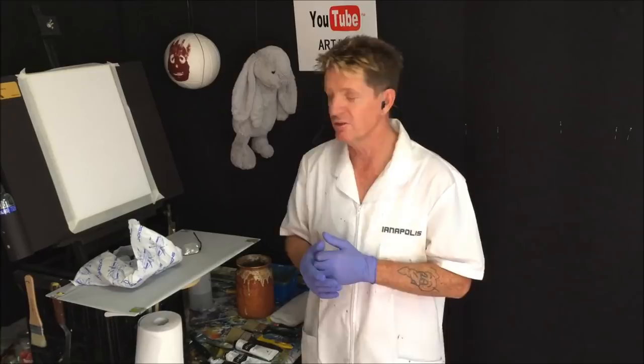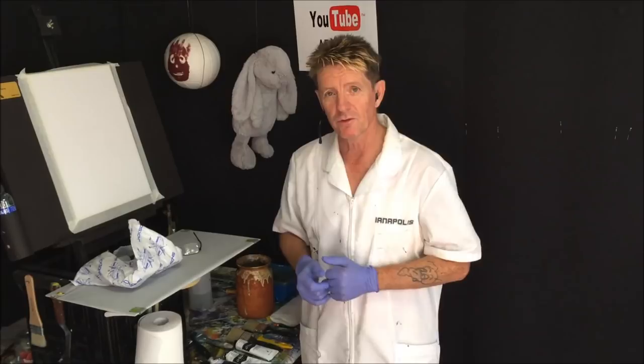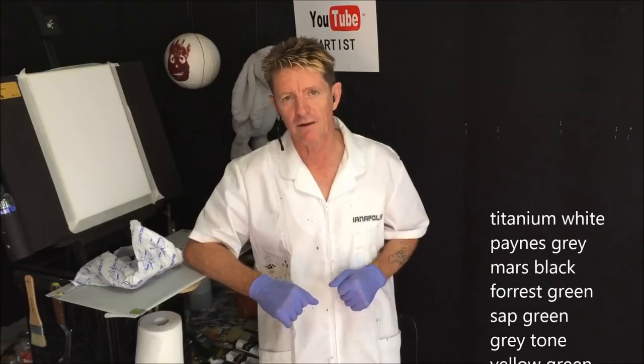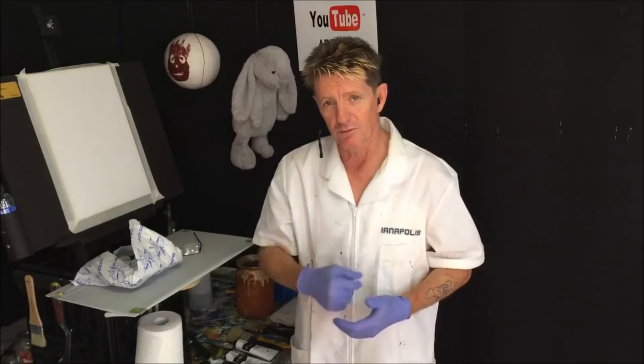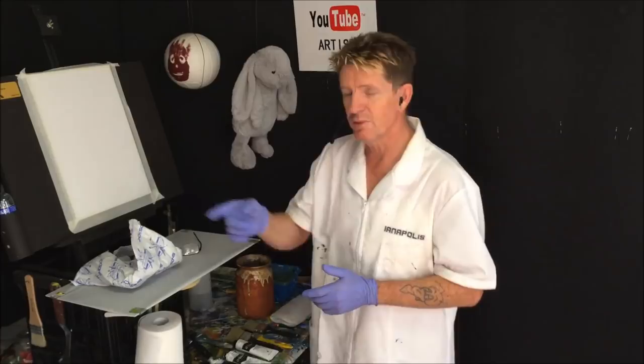The canvas board is 30 centimeters by 42 centimeters. Like I always do, I'll pull to the side so the colors can go up there so you know what colors we're going to use in this video today. You can always get the chance to stop it, pause it, and write them down. Be sure to thumbs up, like, and subscribe to my video. Check out the links in the description below.